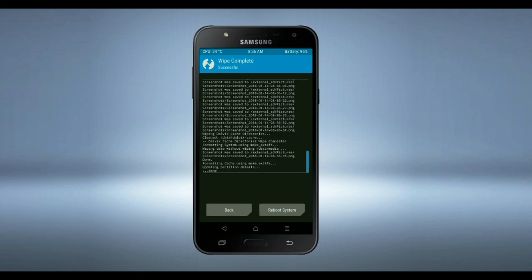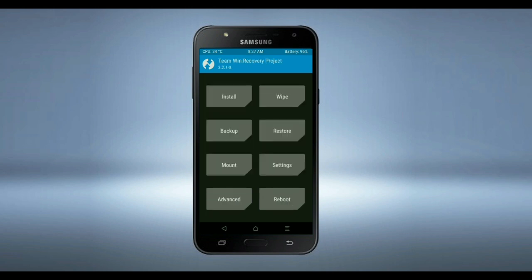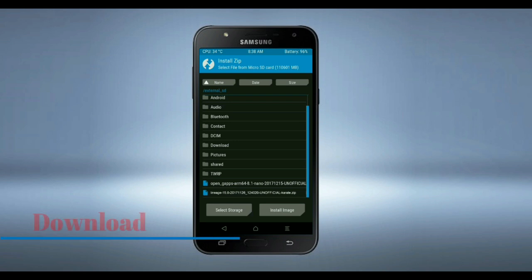We need to go here to install the ROM. By pressing back, you may find install. Select Oreo 8.1. Friends, here I provide the latest version custom ROM and GApps which are suitable for your device — please find the download link in the description below. After selecting the Oreo 8.1 ROM, swipe right to install.